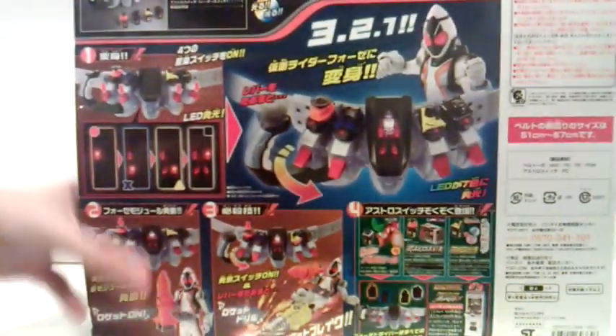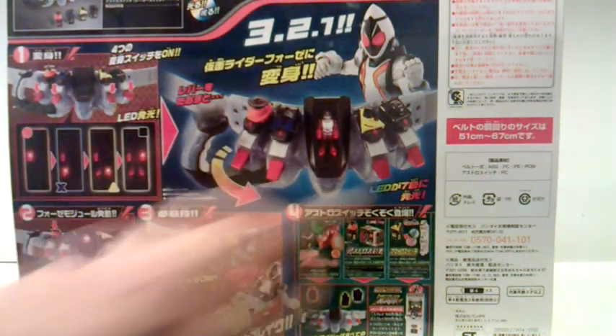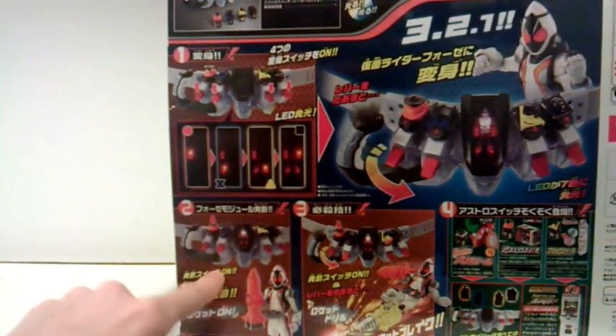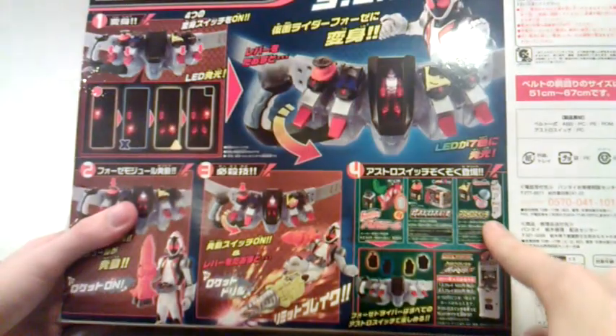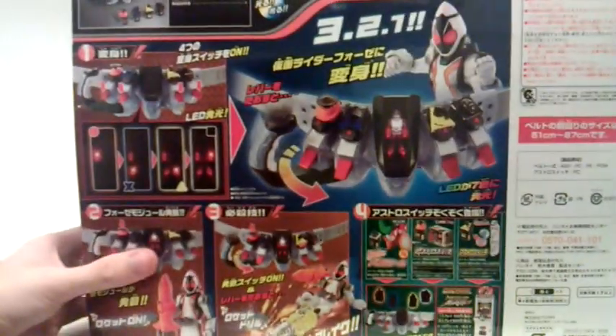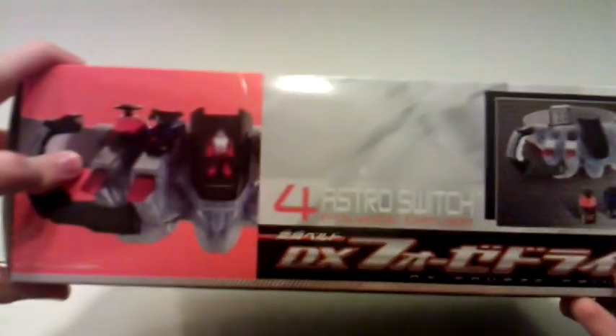On the back we have box contents — it's 4s — we got the belt, the lever, shows it's got crazy lighting on it, press down the buttons, flick the switches, limit breaks. It mentions the food droid, the candy toys, capsule toys, the belt, and the Gamba Ride, because now the Gamba Ride machines have slots for Astro Switches. On the bottom, half the belt and the box contents — nothing fancy.